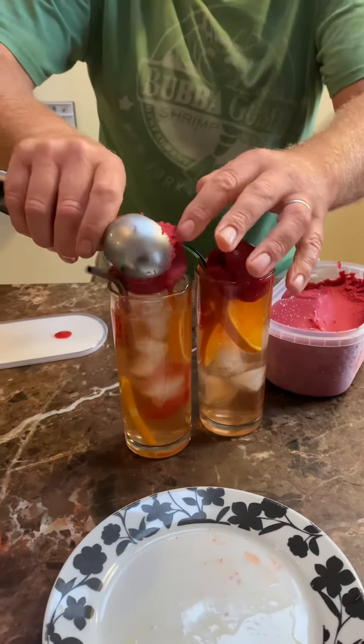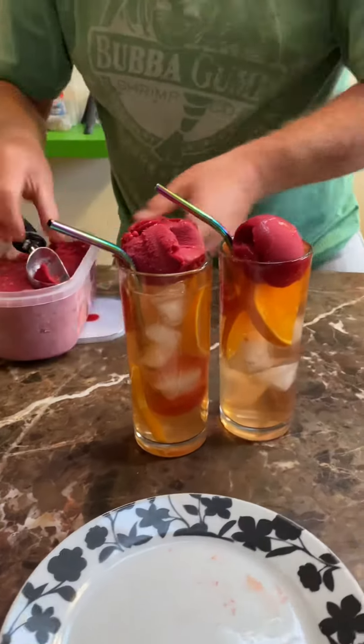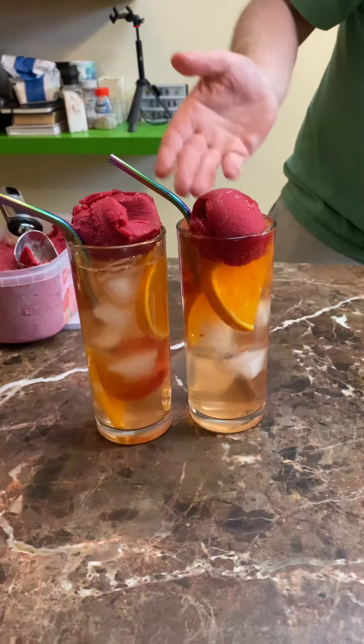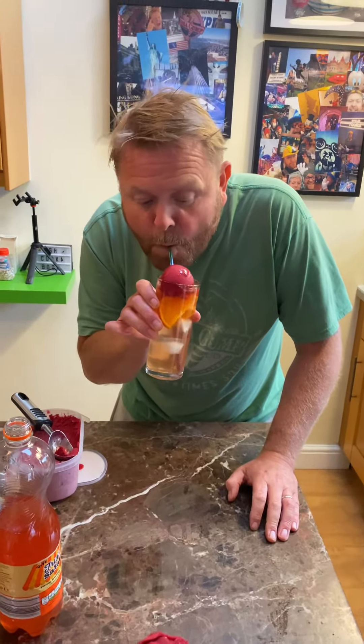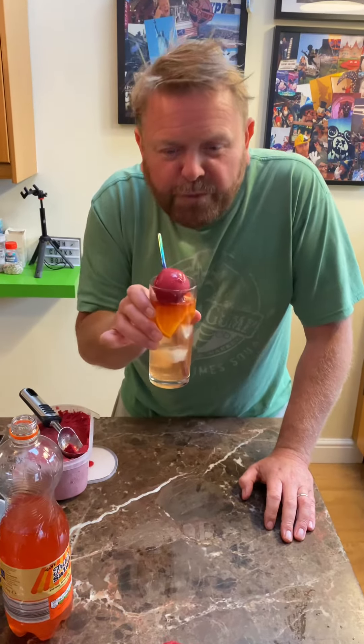Now look at that — beautiful! That's one for me, one for you. Have a great weekend!